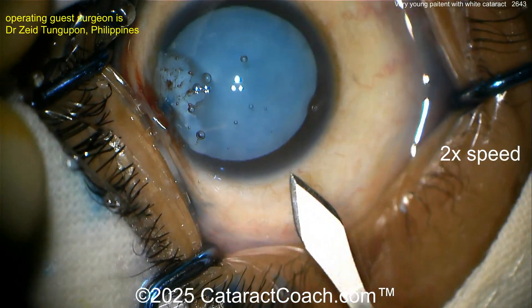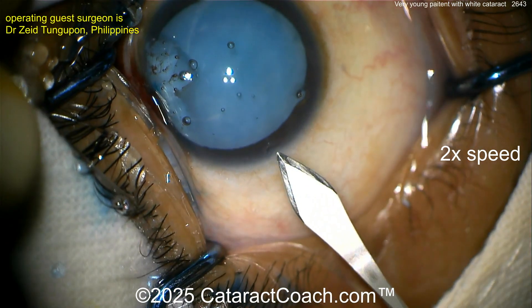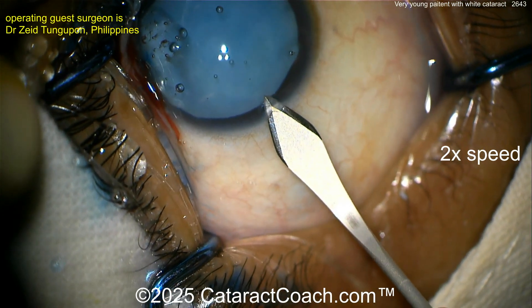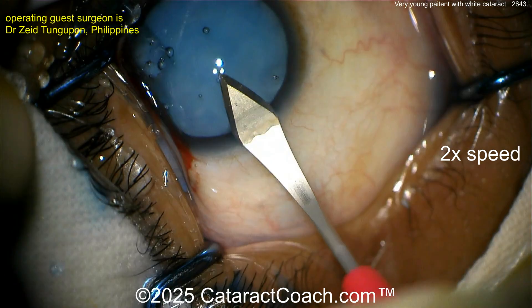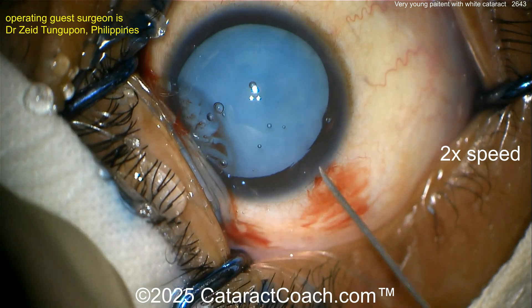Now let's see the main incision going in here. Fixating the eye with a cotton swab — I like that you pull the incision back a little bit. That looks reasonable. And what are we going to do to decompress this?